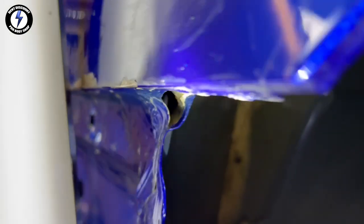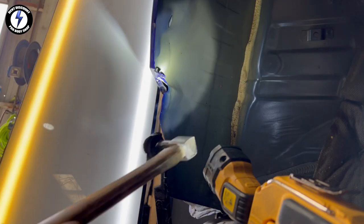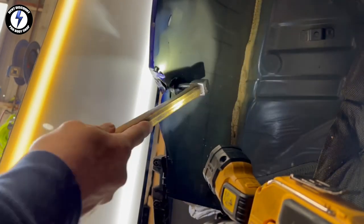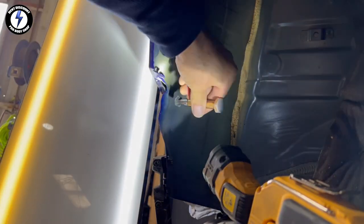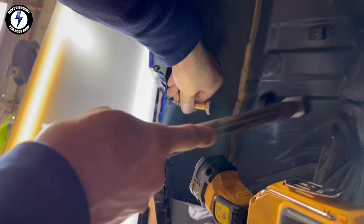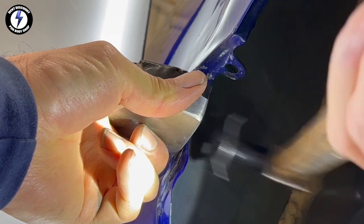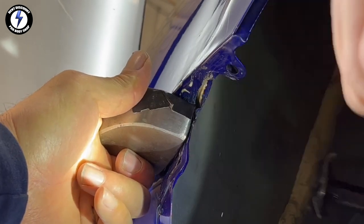Now I'm going to close up this hole in the panel. Using a hammer and knockdown in the wheel well. Moving to the outside of the panel, went back to the hammer and dolly. You can see the hole closed up nicely.